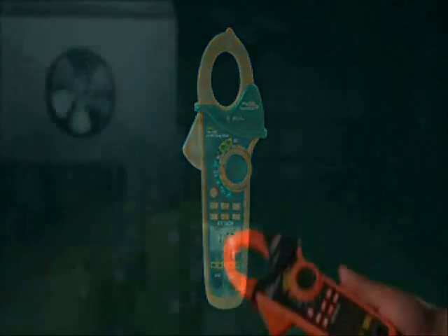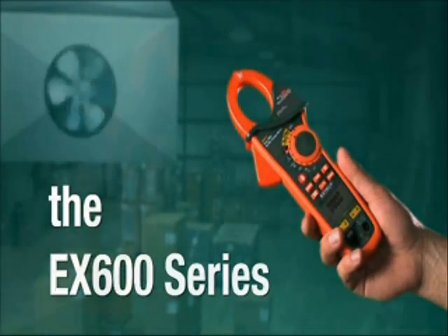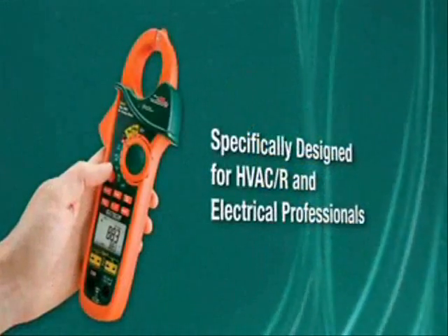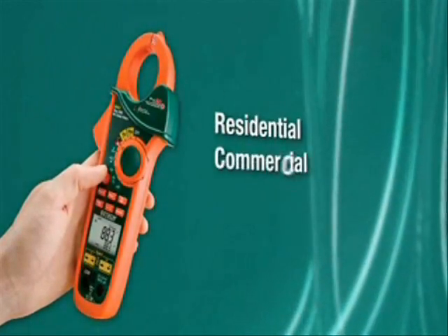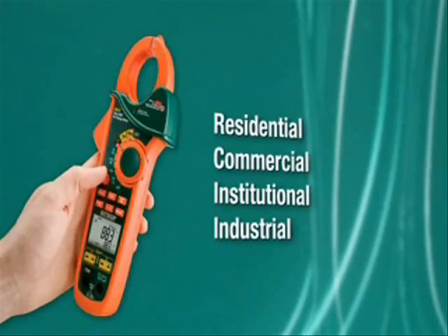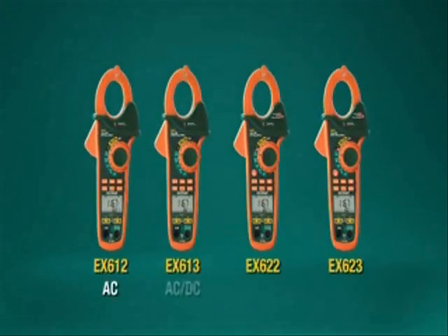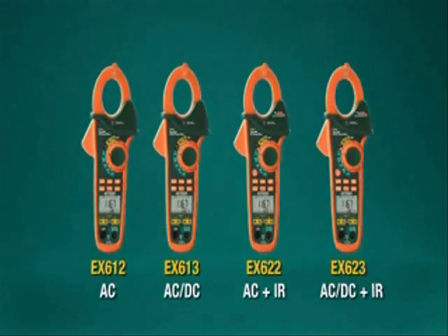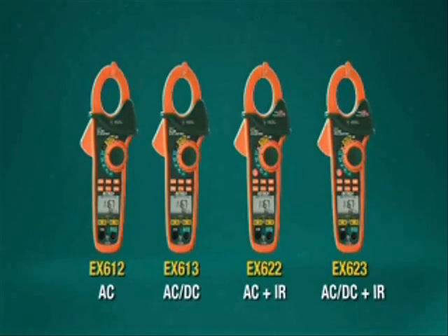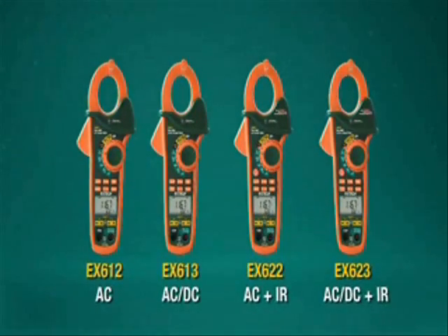What if you could turn this into this? The X-TEC EX600 Series is a 5-in-1 clamp meter specifically designed for HVACR and electrical professionals working in residential, commercial, institutional, and industrial settings. This new top-of-the-line series of rugged and highly functional clamp meters is designed to lower the amount of clutter in your toolbox or tool belt while maintaining the accuracy and reliability you've come to expect from X-TEC instruments.